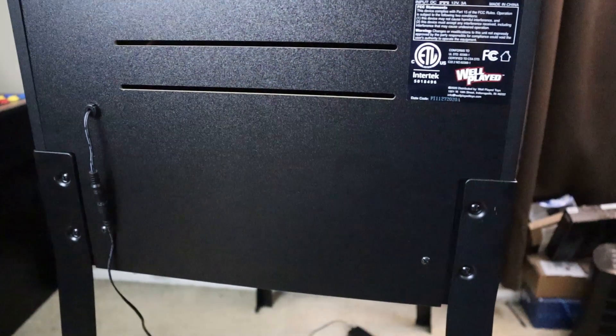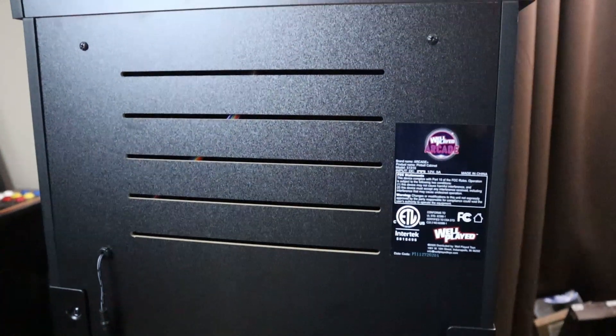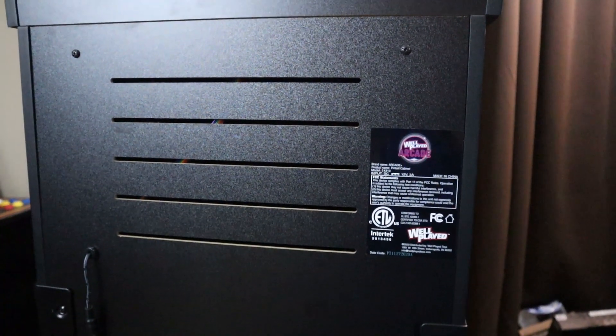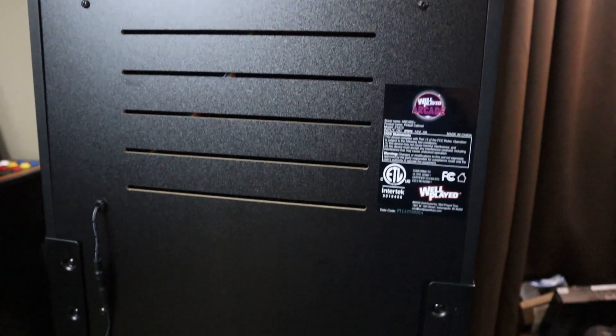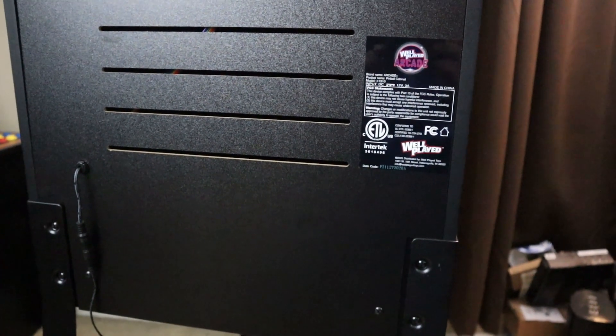So far, the lack of an analog plunger, the lack of glass over the playfield, and the lack of a secondary score display is making me worried that that $500 was not worth the asking price. We do have some other opportunities for improvement, as well as some pros and cons to show here on this cabinet.